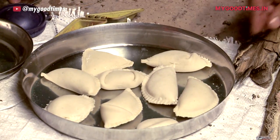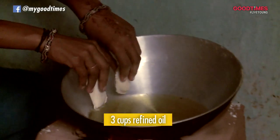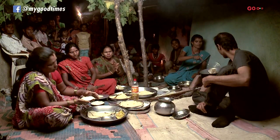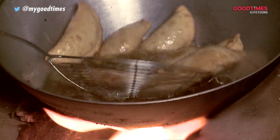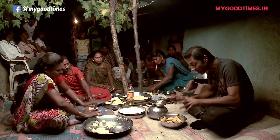These are going to be fried in oil and that's going to make them wonderfully crisp and delicious. Our Gujiyas are ready.